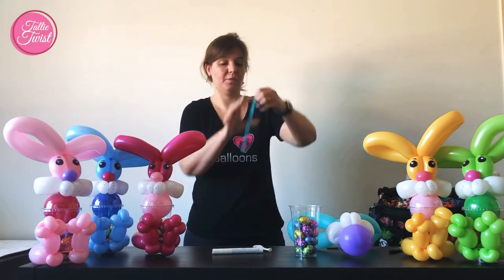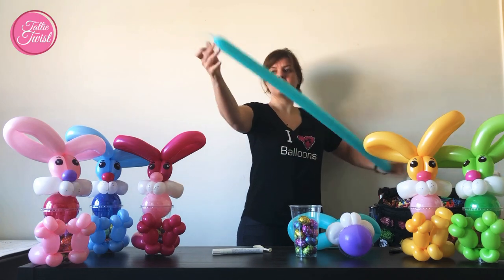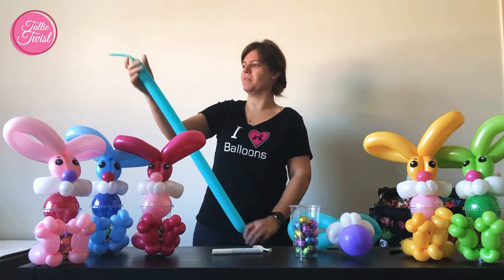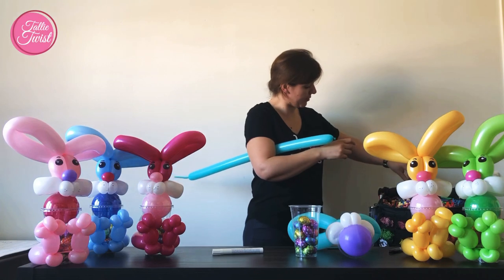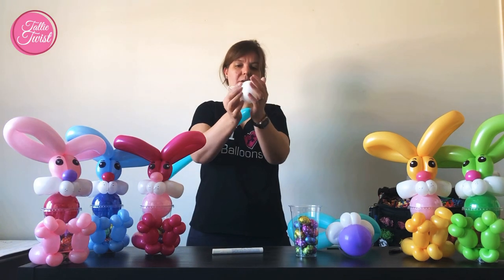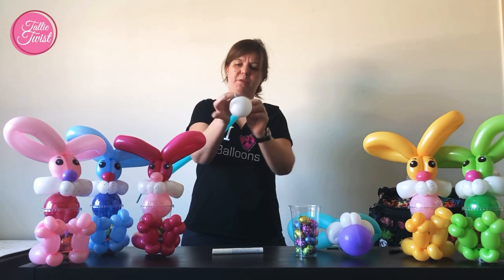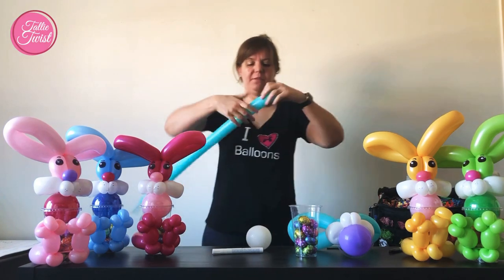I start on the legs. For that I use my other 260 - pump it up with about four fingers left, then let some air go so you have about six or seven fingers still. And you pump up your five-inch round white and let the air go so it's a round bubble - this way the bubble will be more round and tight. Leave it there for a minute.